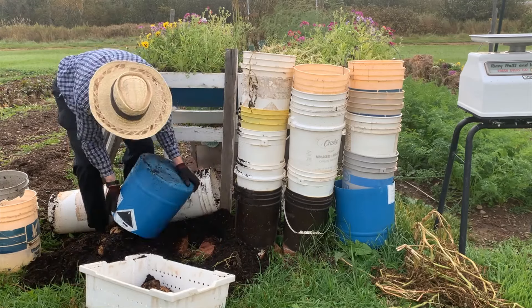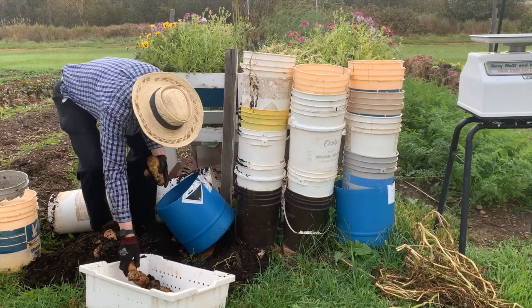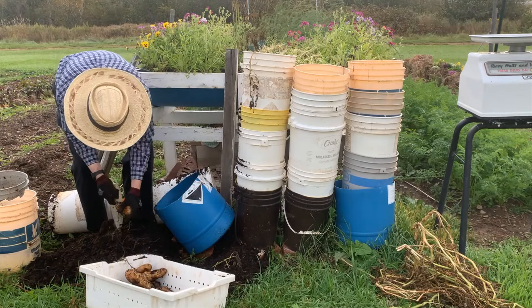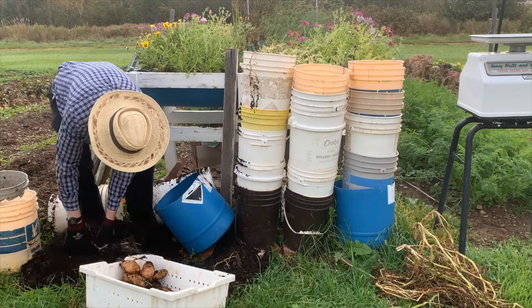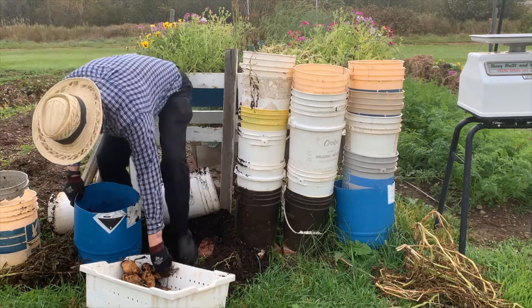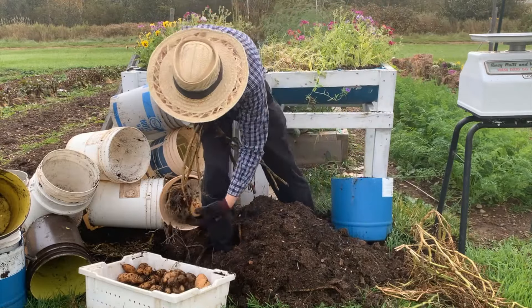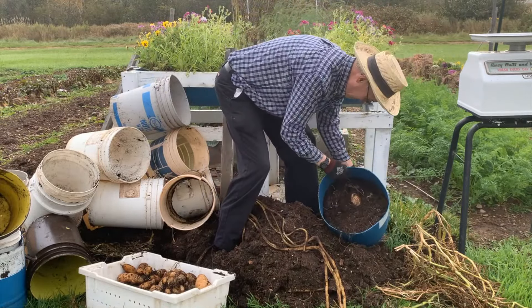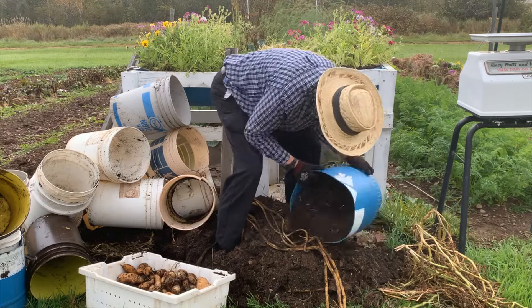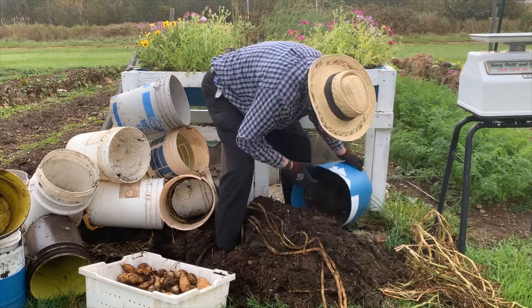Because of the tightness of the container, they're pretty knobby and misshapen. For the sake of time, we'll jump ahead — but the last three towers are much the same as the first one: tightly packed soil with most of the potatoes in the bottom pail, and many of them quite misshapen.